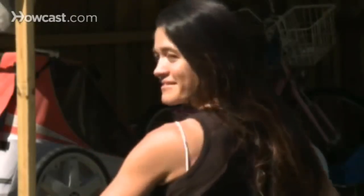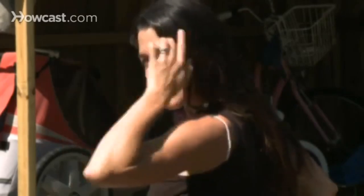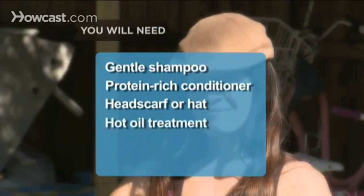How to care for dry, damaged hair. Do frizzy ends and constant fly-away strands sound familiar? Here's how to restore shine and manageability to your tresses. You will need gentle shampoo, protein-rich conditioner, a headscarf or hat, and a hot oil treatment.